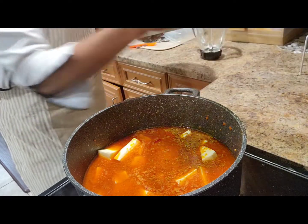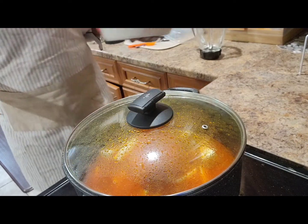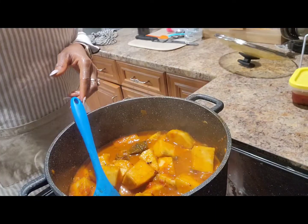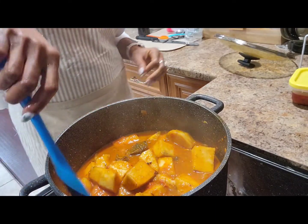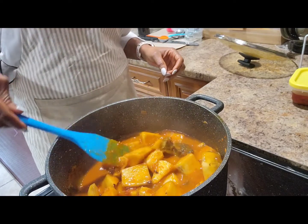I'll cover and cook until it's soft and tender. So guys, this is how it's looking. I just added some meat to it.